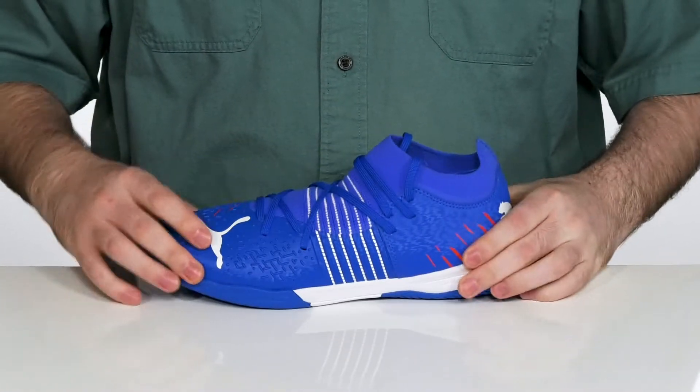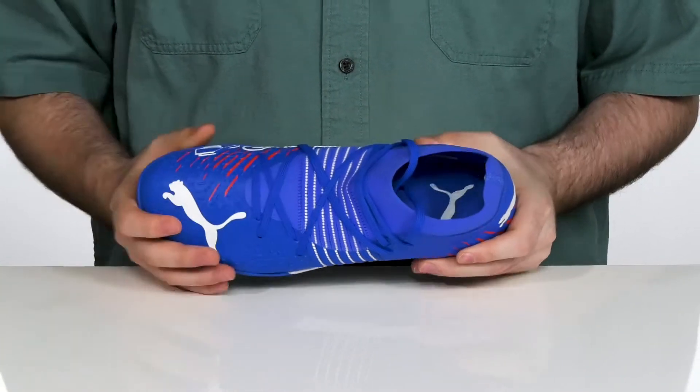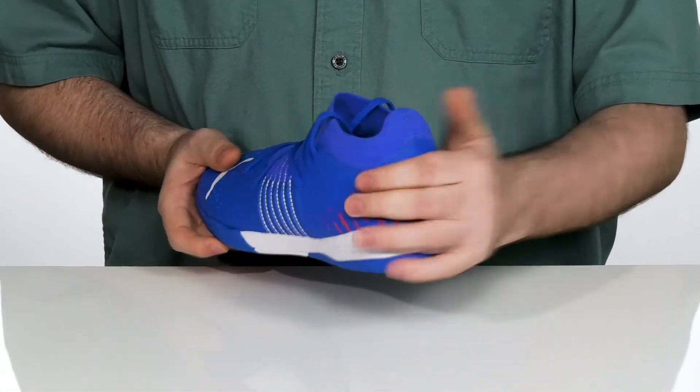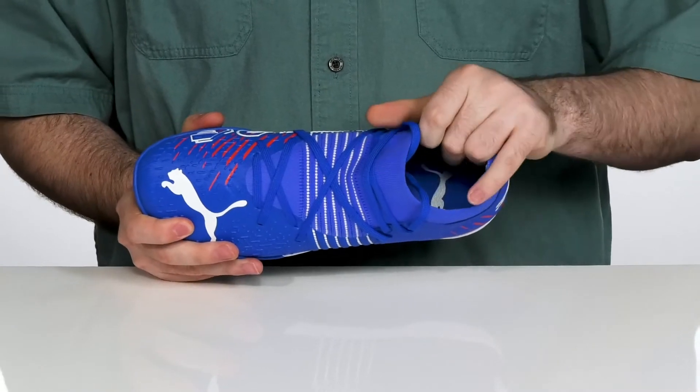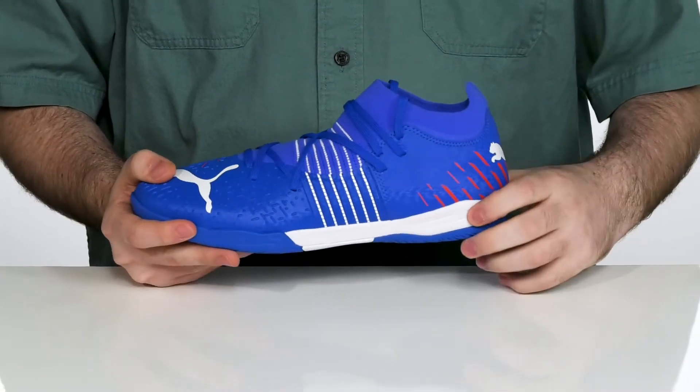It uses a unique lace-up system with a stretchy sock-like collar, using a fusion fit plus compression band to give you the ultimate fit and stability that you need. There's also some reinforcement in the heel for more lockdown fit, and the inside lining is textile with some light padding to keep it breathable and comfortable.